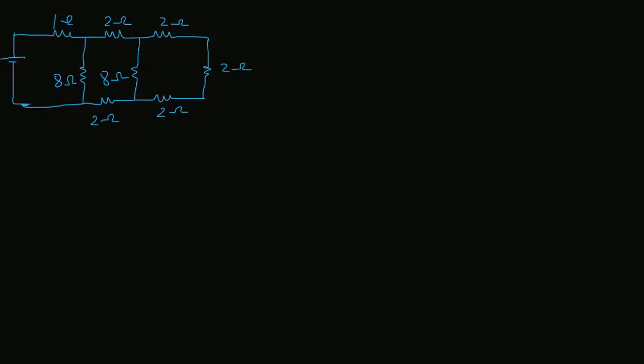Hello friends, my name is Bhavesh and in this video we are going to find out the total resistance from this electric circuit. Before finding out the total resistance, you should know some basic principles of the parallel and series combination.